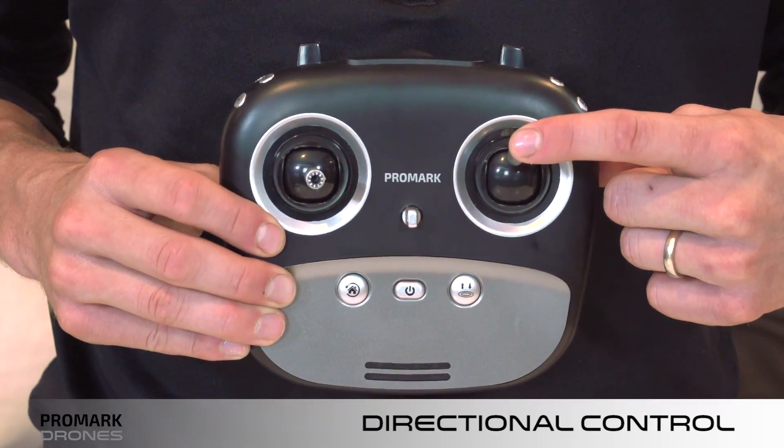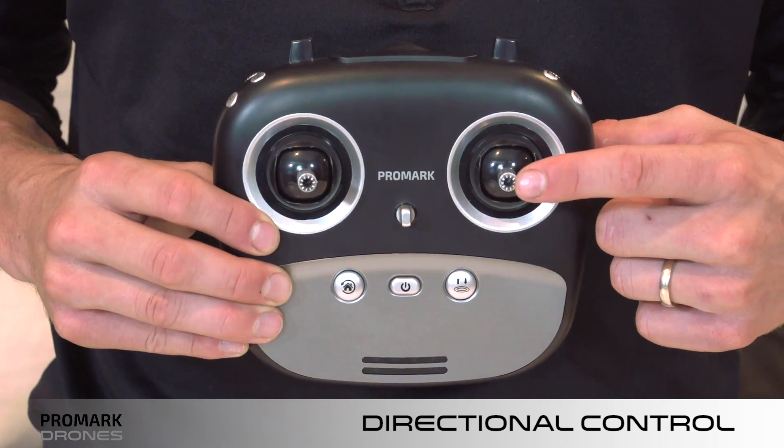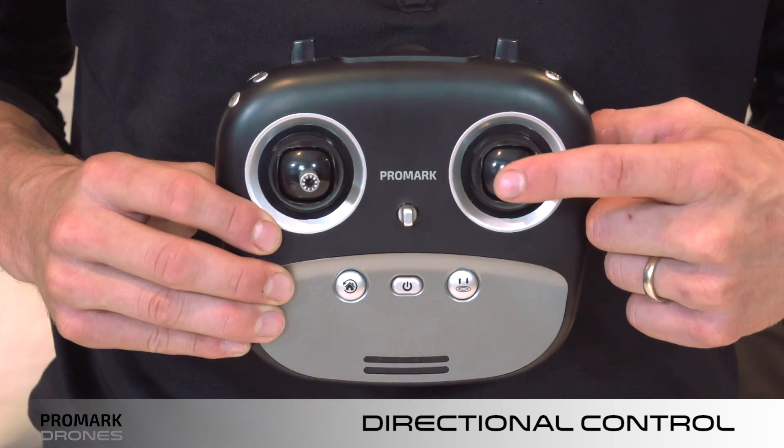The right joystick is your directional control. Press up or down to fly forward or backward, and left and right to fly left or right.